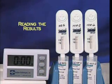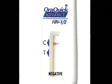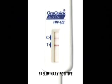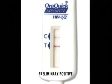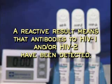The procedure for reading results is the same for all specimen types. If a single reddish-purple line only appears on the test strip next to the triangle labeled C, the result is nonreactive — no antibodies to HIV-1 or HIV-2 have been detected, and the result is interpreted as negative. If a reddish-purple line appears next to the triangle labeled C and a reddish-purple line appears next to the triangle labeled T, the result is reactive — positive for HIV-1 or HIV-2. Even if one of the lines appears darker than the other, it is still considered a reactive result. A reactive result means antibodies to HIV-1 and/or HIV-2 have been detected, and the result is interpreted as preliminary positive.